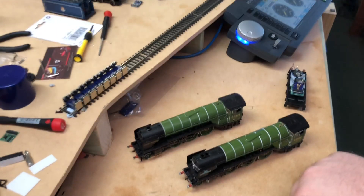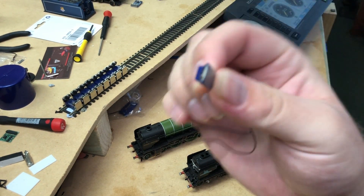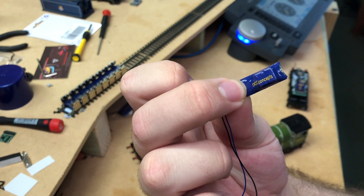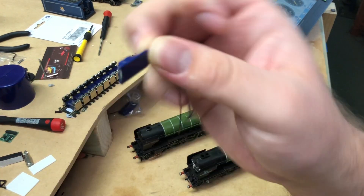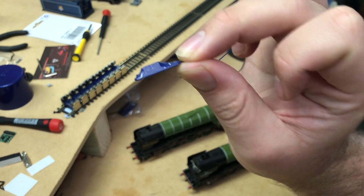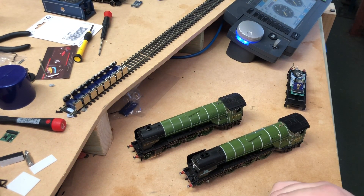Now with the Zen 218 decoders, what you normally get out of the packet is something like this — DCC Concepts call this a flicker-free unit. It's a tiny little energy storage unit, about 470 microfarads in capacity. If you take the protective heat shrink off the outside you can see the componentry. That 470 microfarads is essentially enough to stop the headlights flickering on a diesel locomotive, but in terms of making the locomotive smooth and reliable over dirty or hard-to-reach track, this isn't the solution. It just helps stop the lights flickering, which to some people is annoying.